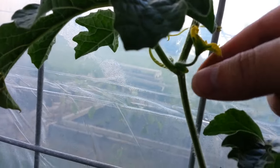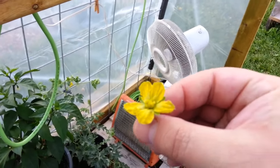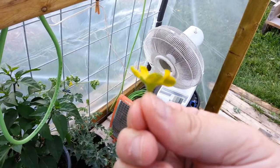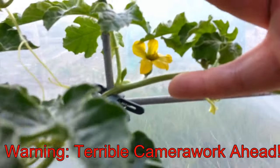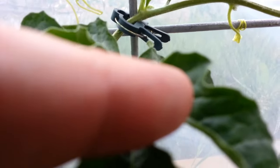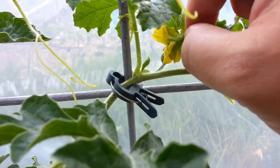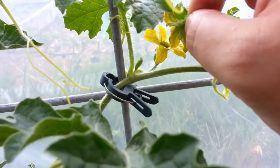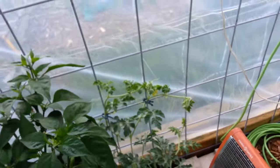First we find a nice male blossom and just pluck that right off. As you can see it's just got male parts — there's no fruiting thing on it. Then take it over to a female blossom. There's a little watermelon on the bottom of it. These are the same types so I don't mind crossing them. You just rub them together, and pop it in there just a little more to make sure. I always just leave the male flower over it in case any more pollen falls off. And that's all there is to it.